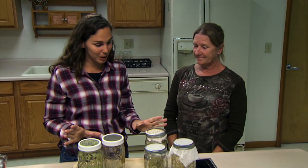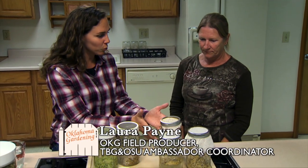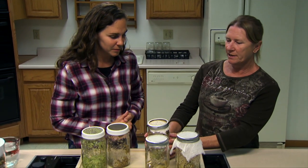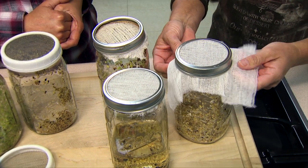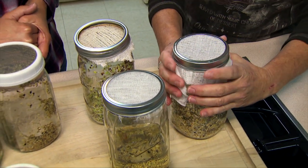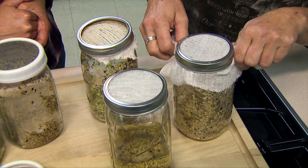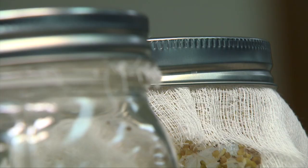Field producer Laura Payne has been experimenting with different sprouting systems. Starting with the old-fashioned jar with cheesecloth — this method works just fine, and these materials are readily available. However, you do want to trim any excess cheesecloth because it holds water and creates a wick, causing water to splatter everywhere when you shake the jar.